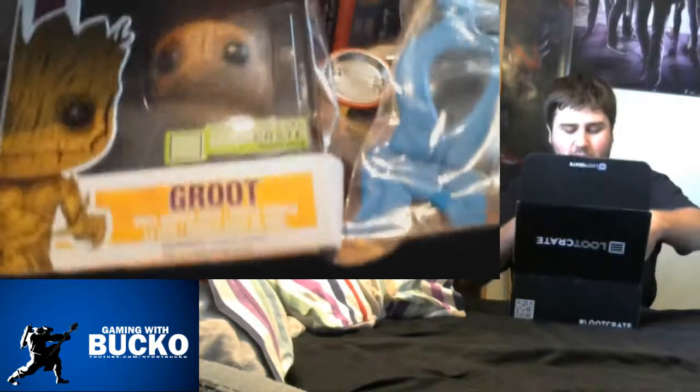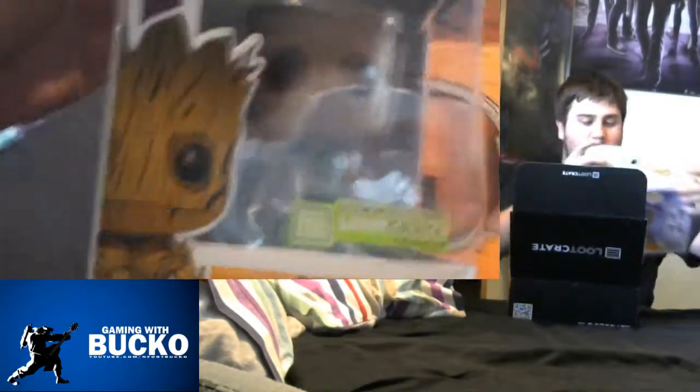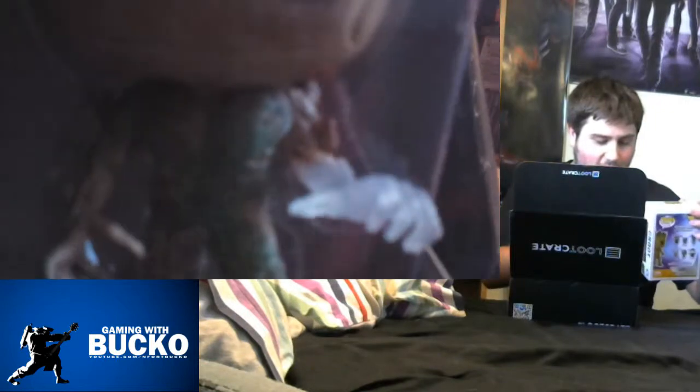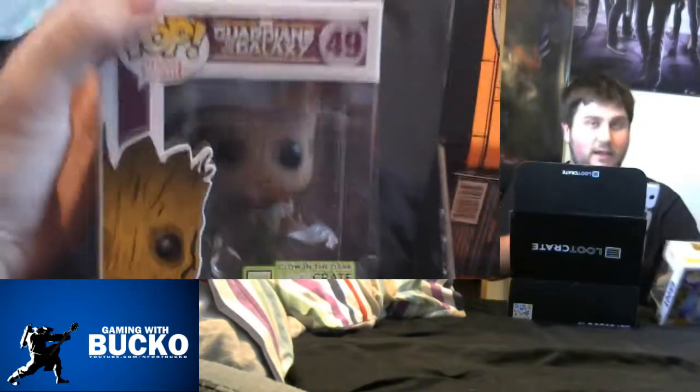Oh hello — I was wrong about the Guardians stuff. We've got Groot! And this is a Loot Crate exclusive — it glows in the dark. The hand is obviously the glowing bit because it's transparent. Really, really impressed with that. Thanks guys, that's brilliant.